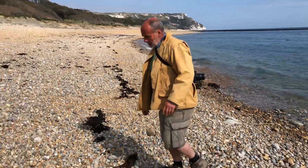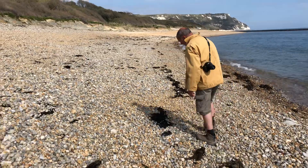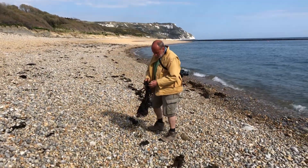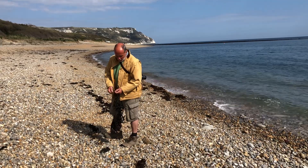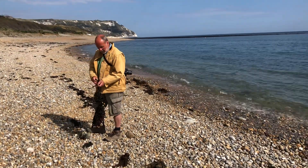You've got one or two others up here. That's more Digitata there. And then you've got one of the wracks — the Fucus species. It has a serrated, or saw-like, edge to it and is found in the mid to lower shore.